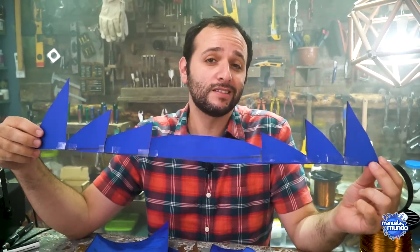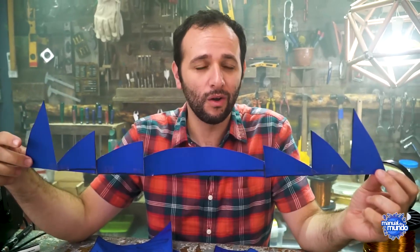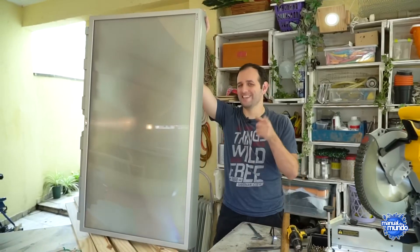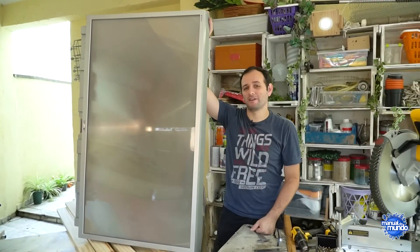It's also found in front of those massive television screens, just like the one I disassembled with Luciano Amaral. In fact, we've kept this huge contraption ever since we took apart that television for this experiment.